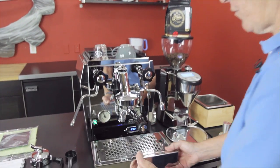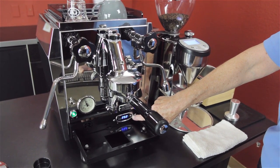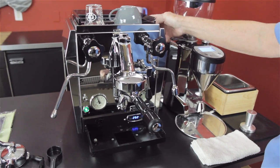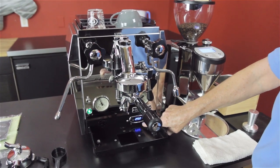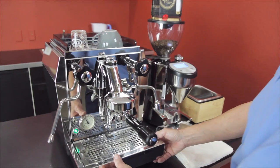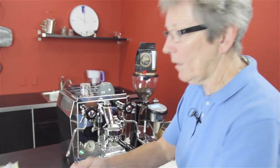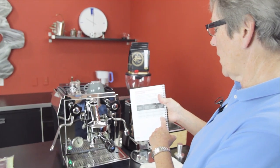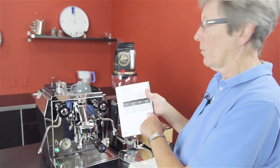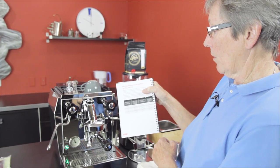They did add on from the first version — they added on a PID. And what does this allow you to do? It allows you to control the temperature of the copper boiler that is within. This is a heat exchanger machine. So you see this up at 251, 252. You actually need the boiler a little bit higher, and by the time the water goes from the boiler to the brew head, it equates. In the manual, they have a table that will tell you that at 251, the boiler temperature up here for the brew head is actually 204. So you can change the PID and make it whatever you want.